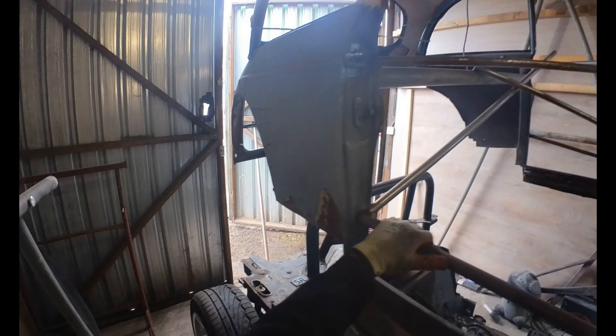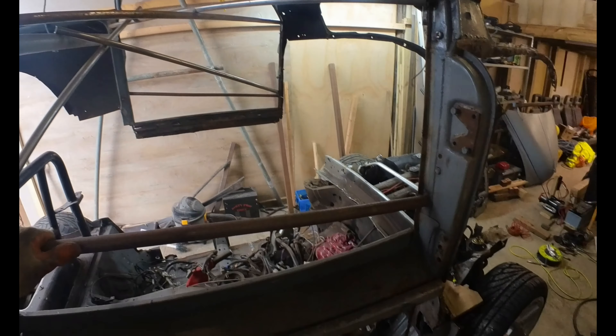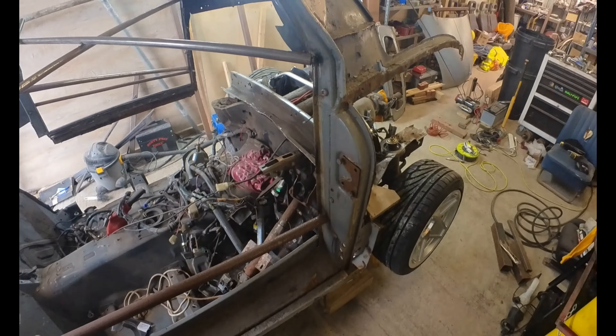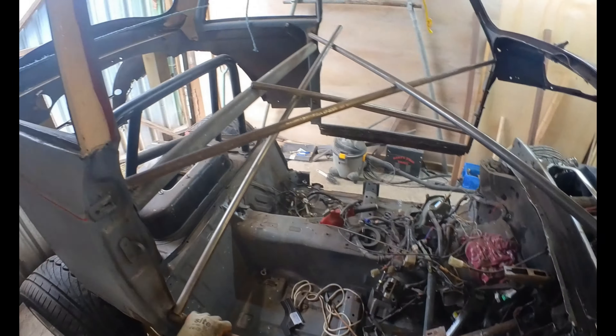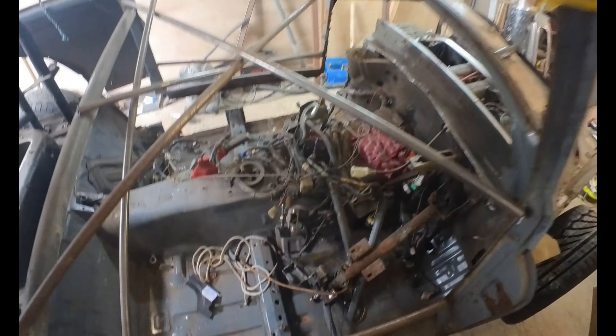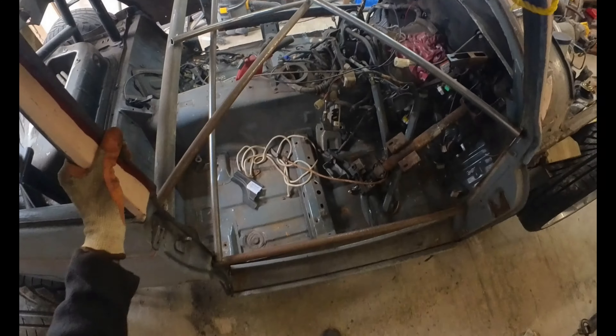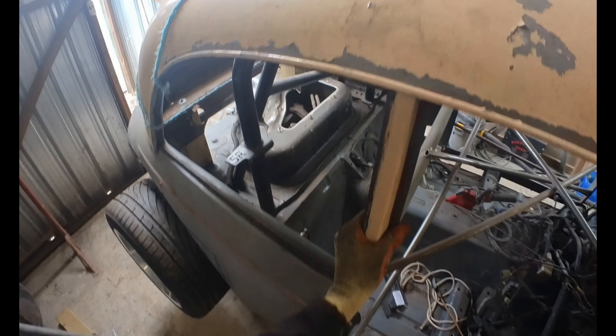Hi guys, welcome back. This is a short video, part two of the Morris Minor project. I thought I'd do a quick video showing you how the lift works — it's pretty simple, just pressing a button.